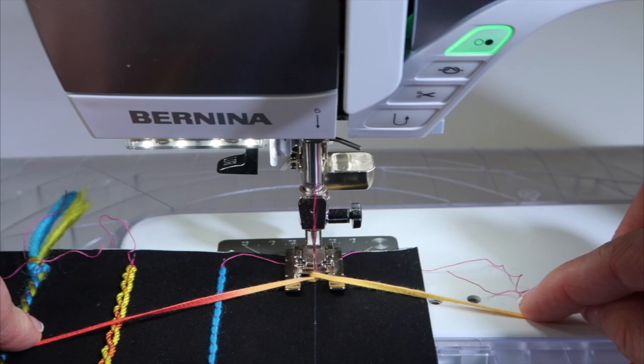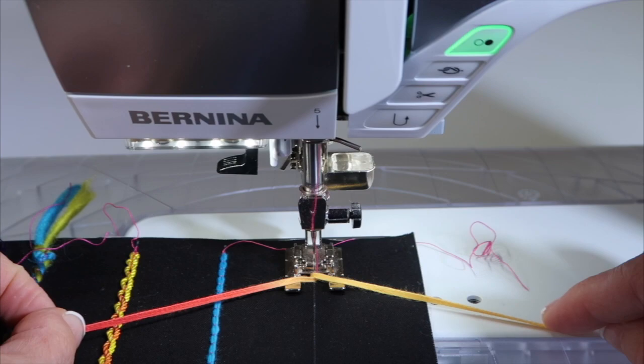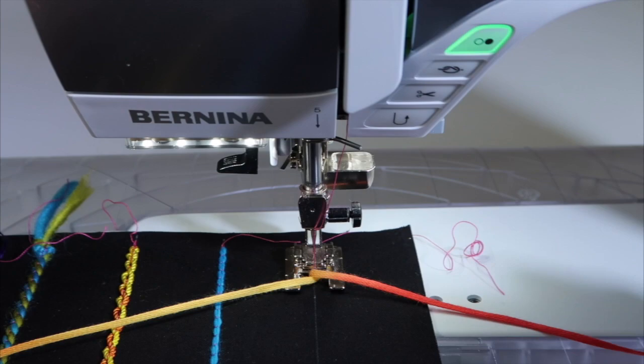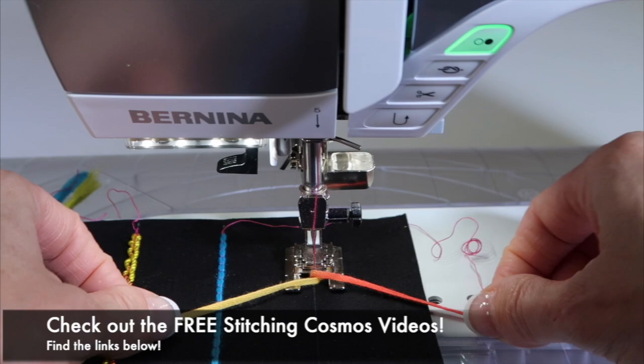So here we go — we count one, two, and then twist. As we twist, we go ahead and twist it over the top of the needle. This machine has the feature where I can set it for two stitches, so I step on my foot control — stitch one, two, and twist. You can see why the open toe foot is quite handy, because I can stay on the line while using both hands to twist.